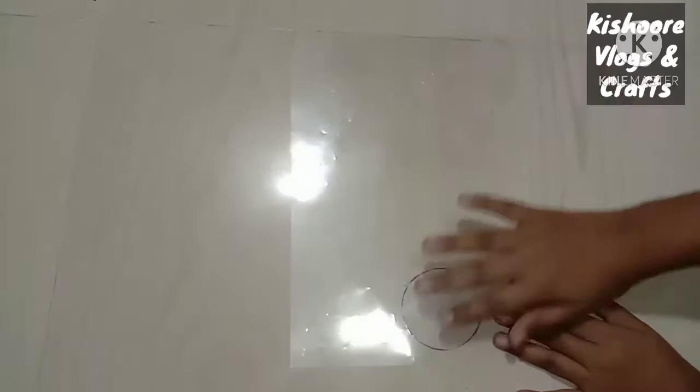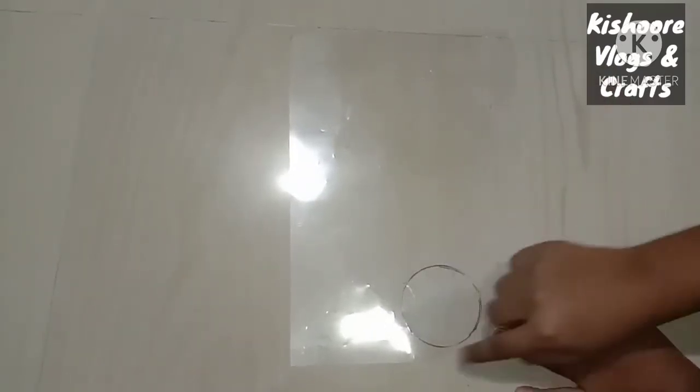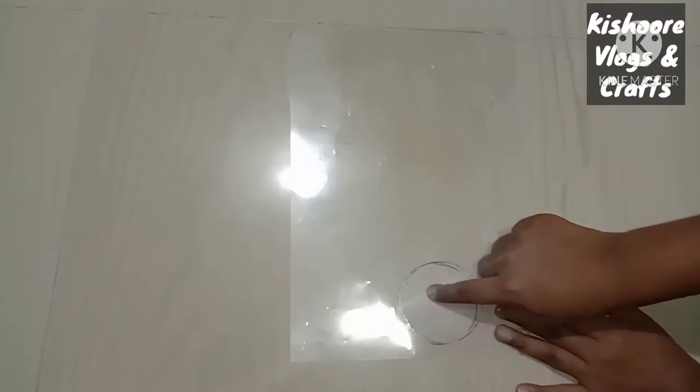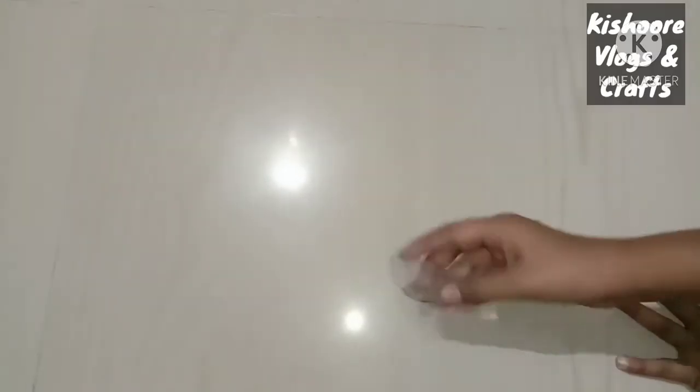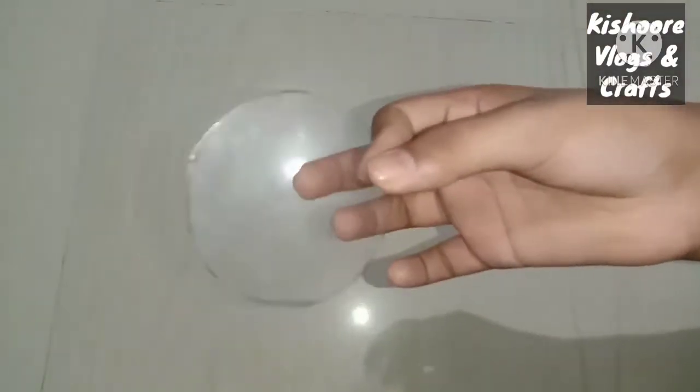Next, we have a transparent sheet. First, we'll cut a circle from the sheet. We cut it into a circle shape — the same shape as the glass. This is for the decoration.